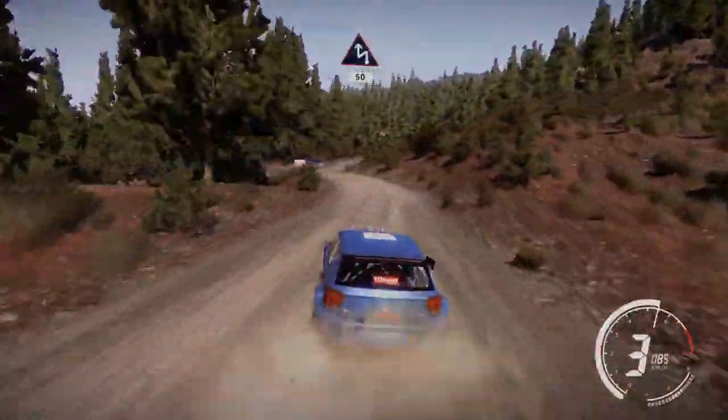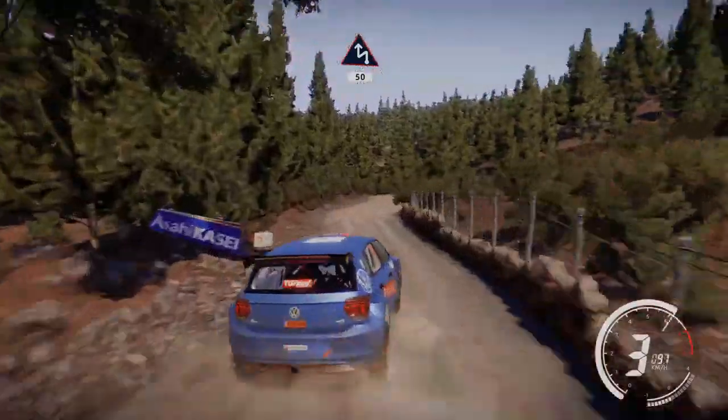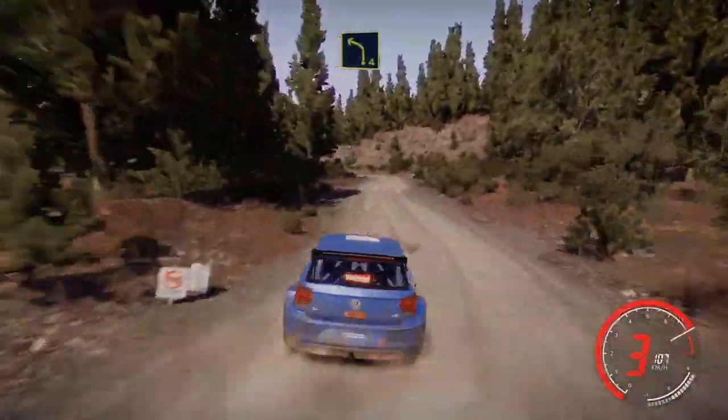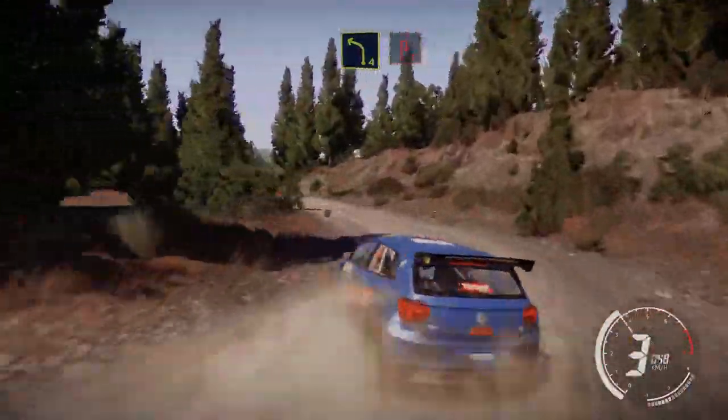And chicane left through gate at junction, 50. Left 4, 30. Left 4 short, brake. For acute hairpin right, bumpy.